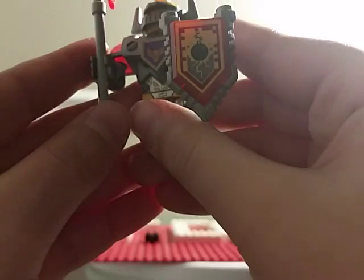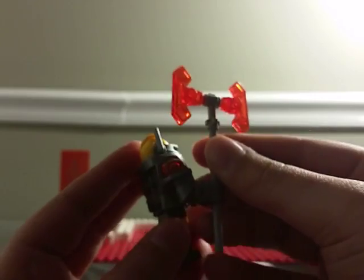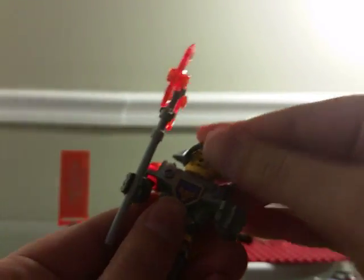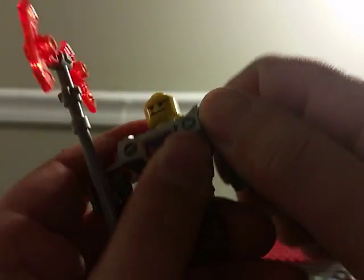Let's go to Axel. Axel has this Nexo power and his signature weapon. He has the helmet and everything. His face is pretty detailed. His alternate face is a mad face. This new piece is pretty cool — both arms connect with a pin connection.